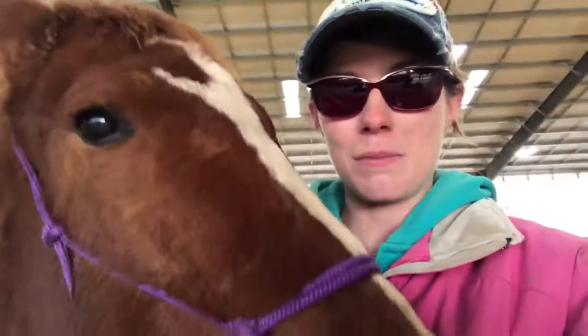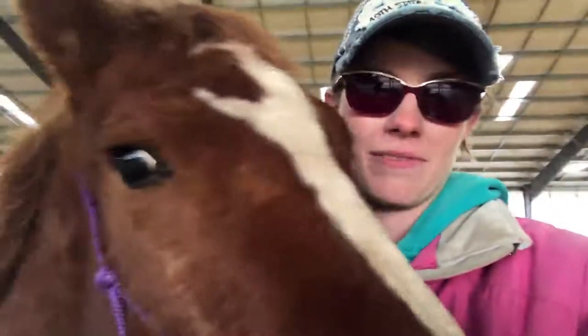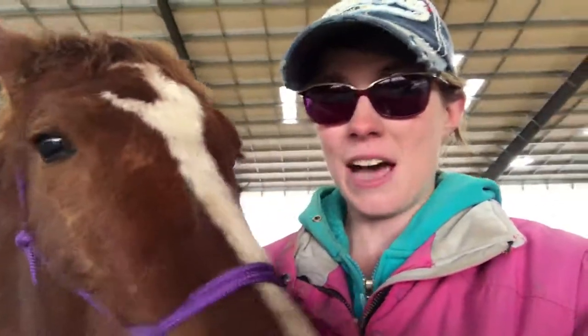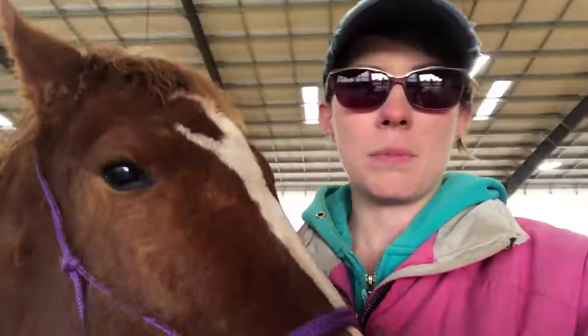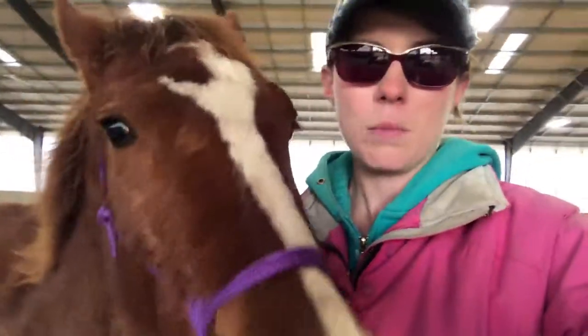In this video, we're going to be doing a little bit of tie prep to prepare her for hard tying. If you do this right and prepare your horse properly, they won't have a problem with pulling back or any of that. So here's how to prepare your horse for that life skill.